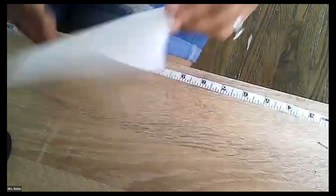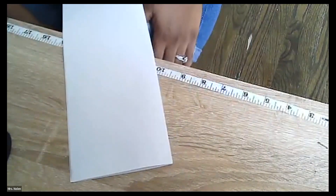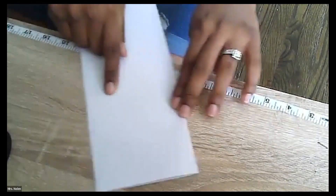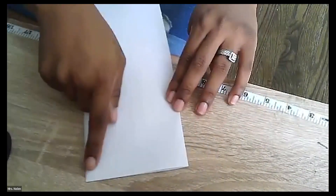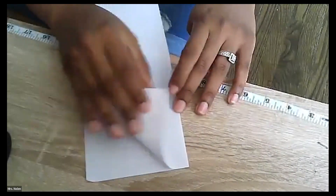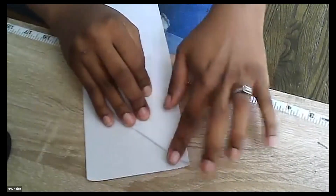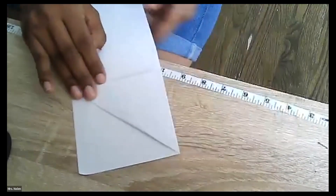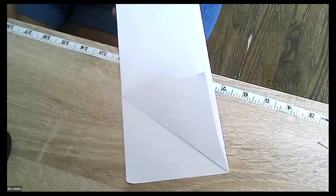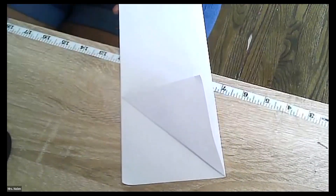Step number two: we're going to kind of make it long ways in front of us, like we had it before when we first folded it. We're going to take this little corner — if you can see — and fold it to the middle. We're going to make this little top corner meet right here in the middle, and it should look like that. Let me know if we got that so far.